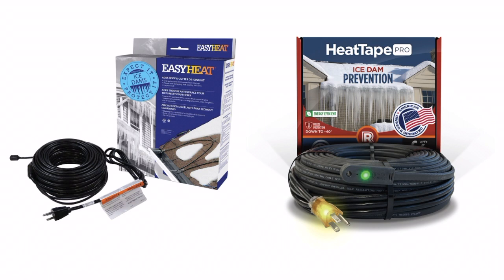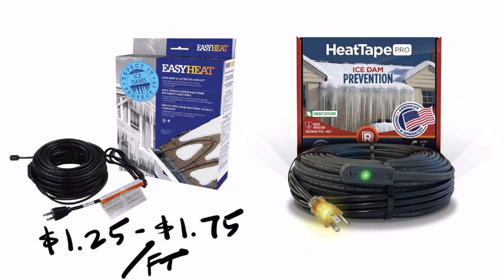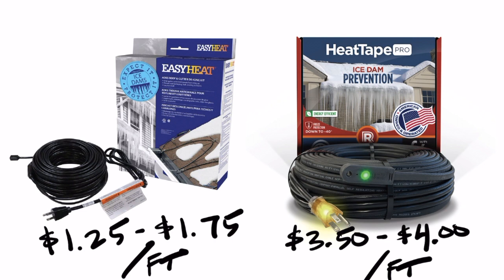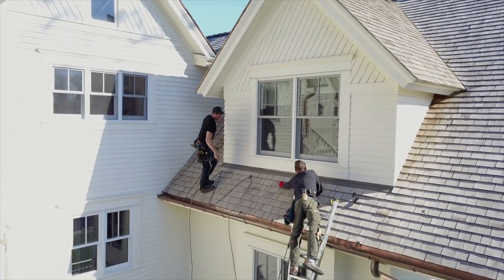Let's talk about some numbers. The main advantage that constant wattage cable has, seen here on the left, is that it is cheap. You can usually swing by a big box store and grab it for anywhere between $1.25 and $1.75 a foot, whereas a good self-regulating heat cable will normally cost $3.50 to about $4 a foot. These are the costs just for the product itself. Labor rates for installing both systems are roughly equal.